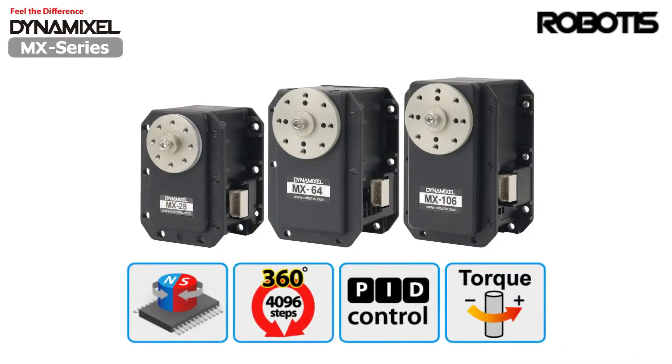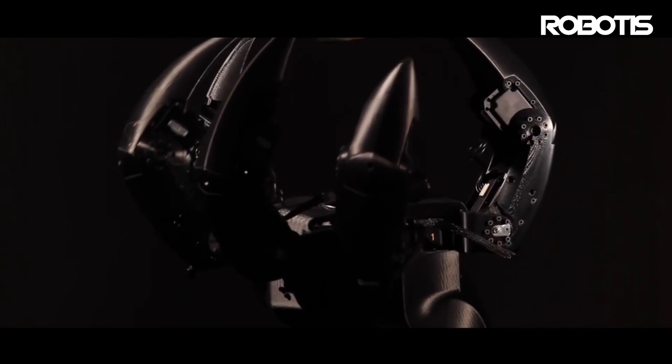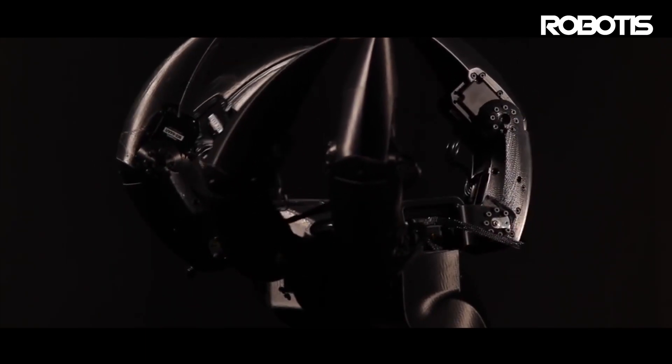If you've been using Dynamixel for a while, you're probably familiar with the AX and MX series servos introduced in the early 2000s. While these actuators were once cutting edge, Robotis continued to innovate.